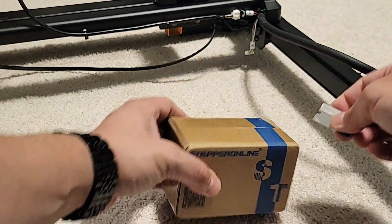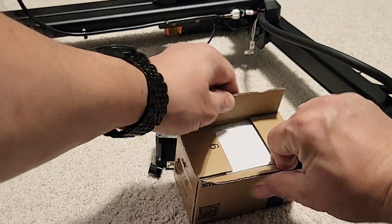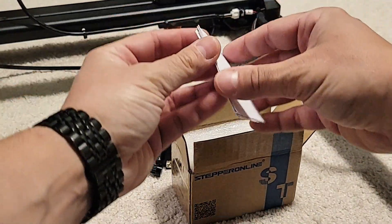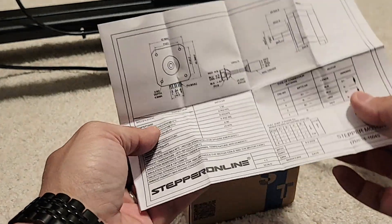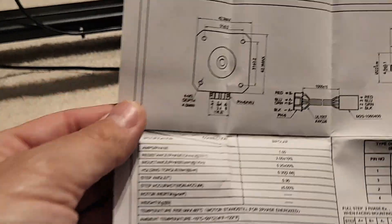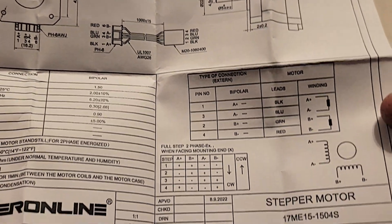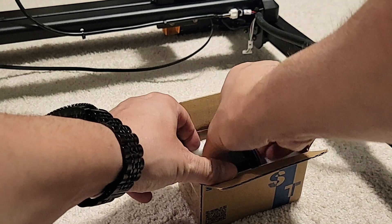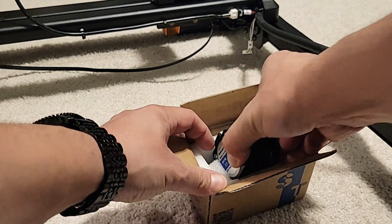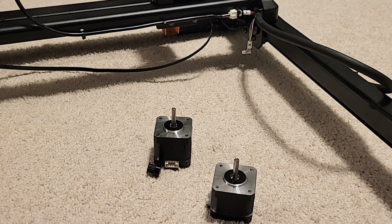I went ahead and ordered a 0.9 degree stepper from StepperOnline — I got it through Amazon. I'll go ahead and post that link down below in case you want to buy the same one. This is just the included information for that stepper, in case you were curious about the specs.